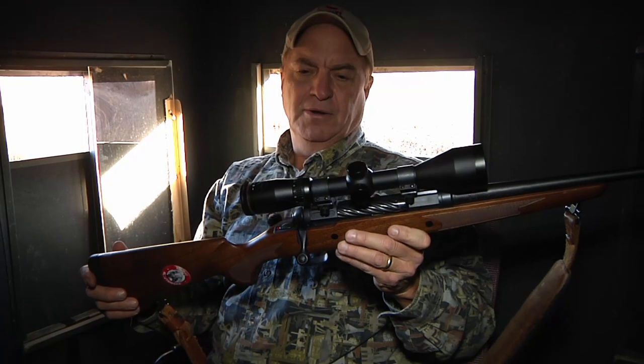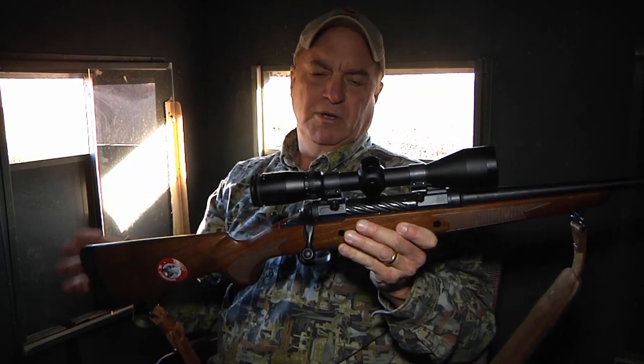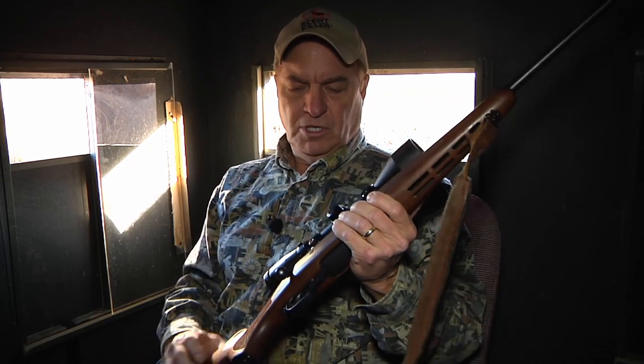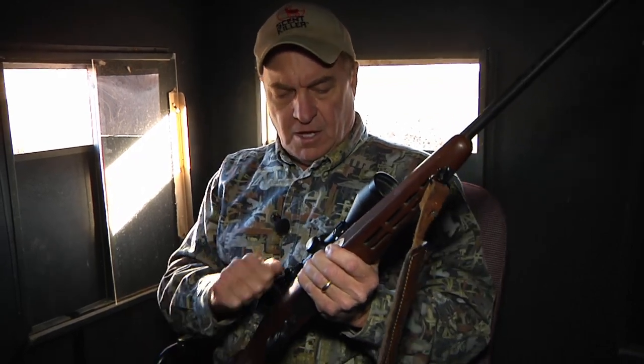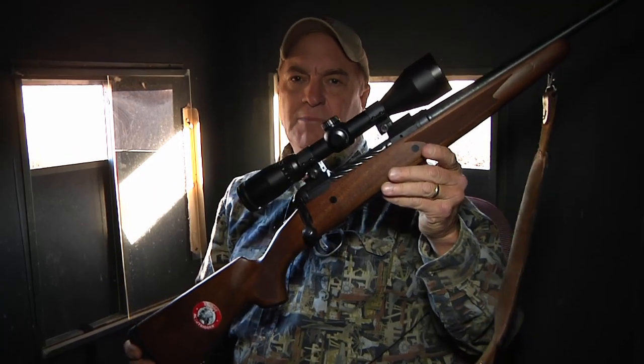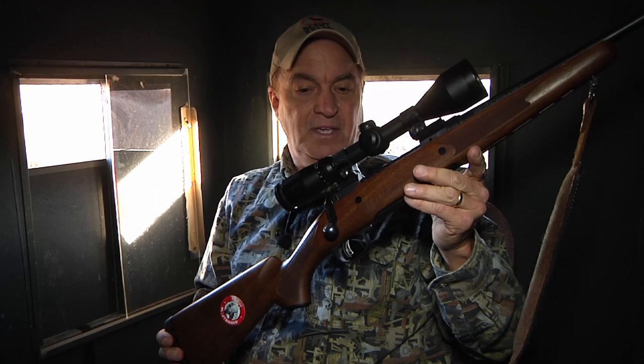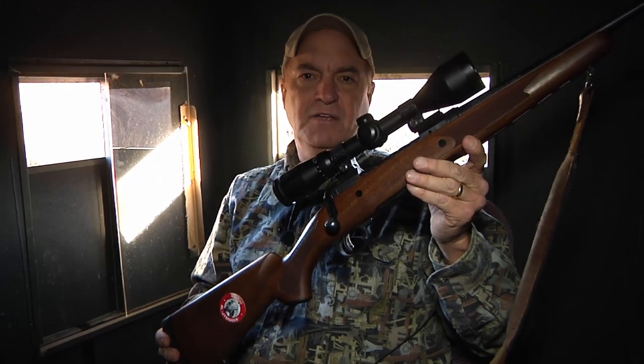As it gets brighter during the morning, you can turn your power up — but start with it low and you're going to be able to see a whole lot better. Once you load your rifle, always make sure and put it on safety. It amazes me how many hunters I've hunted with through the years who don't believe they need to put it on safety in the blind because they're not going to have an accident.